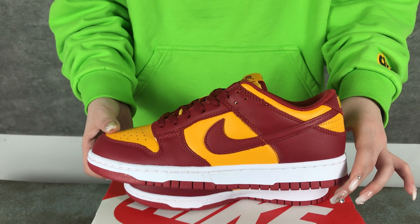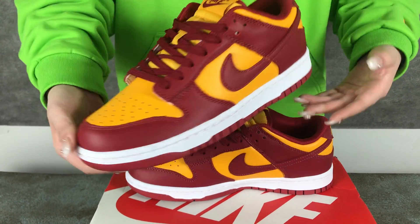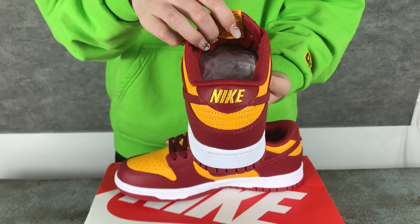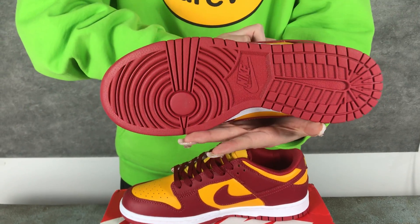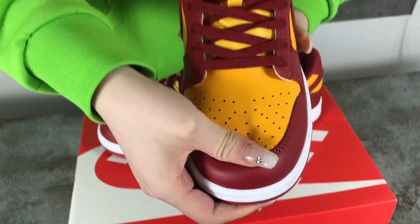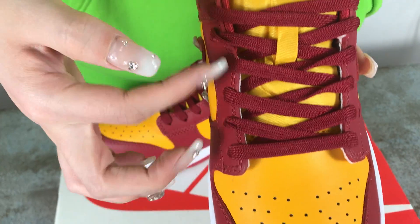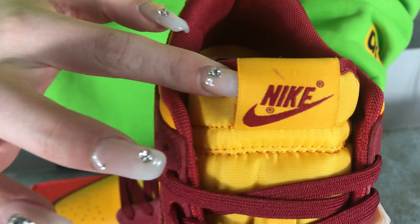Now you can see the shoes body. The shoes top is very soft and comfortable. And the shoelace, the logo.